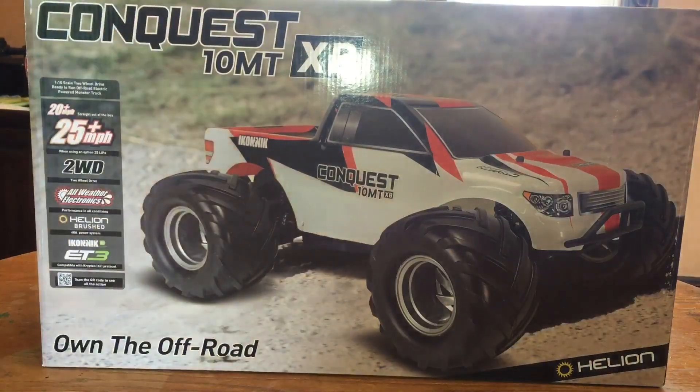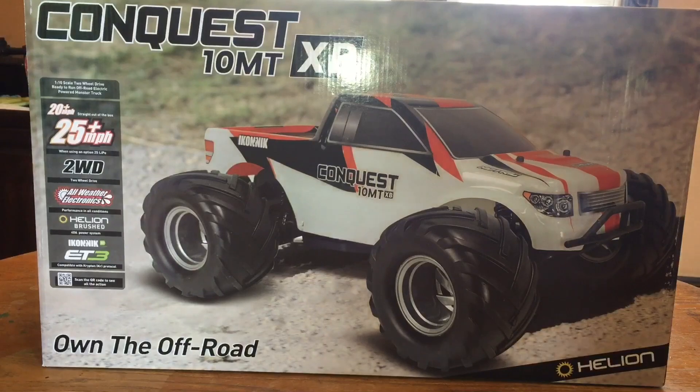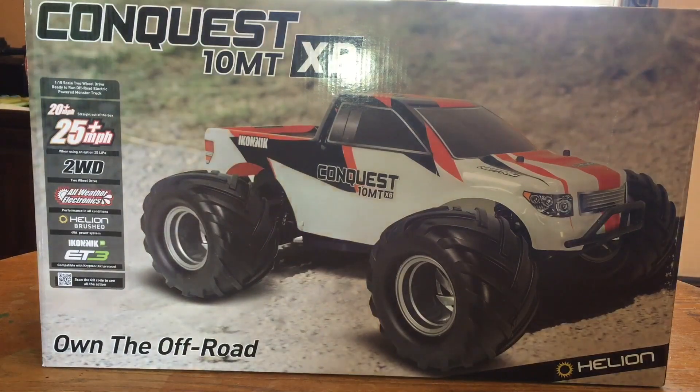Hey guys, welcome back to Hey Dad RC. I've got another unboxing for you today — it is the Helion Conquest 10 MTXB, a two-wheel drive brushed monster truck ready to run. The name Helion, the name Conquest, might be familiar if you've watched my channel at all.